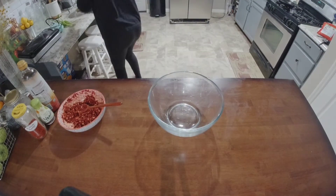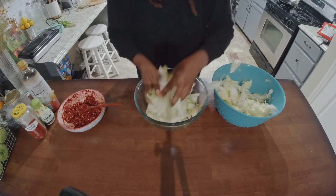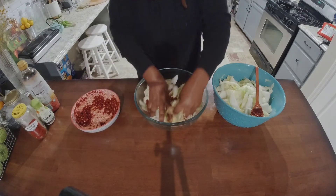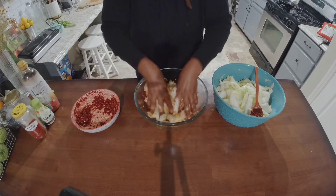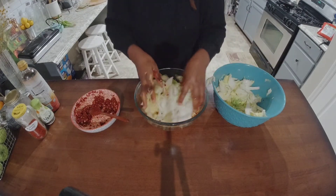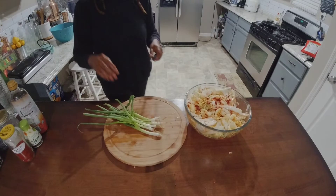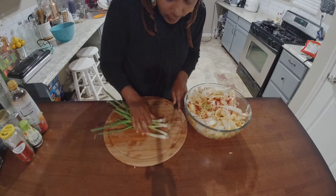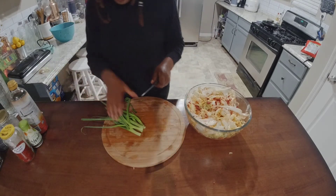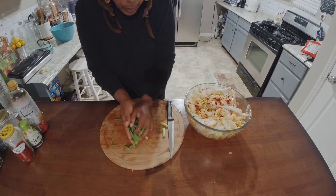Now that we have our cabbage drained, let's go ahead and add our cabbage into the bowl where you can see everything nice and clear. We're going to go ahead and add our sauce on top of it first — add the sauce and then the rest of it. Rub it all together. Now that we have our sauce on our kimchi, let's go ahead and get our scallions. I have the tops on my scallions — you can use those and plant them in your garden, so don't throw them out. Cut the scallion into pieces and put them on your kimchi.